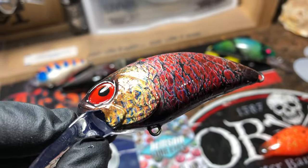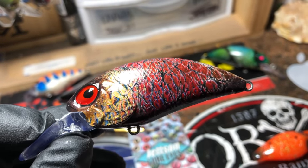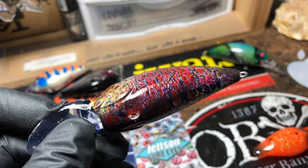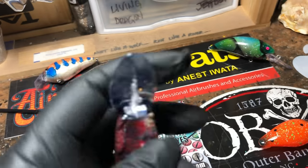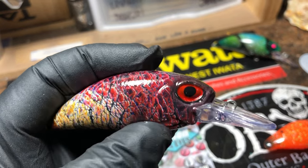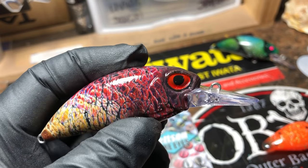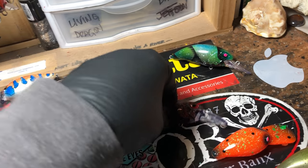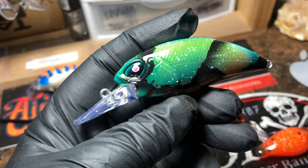These 6/2 5/8s — this is just plain old ordinary red bug. Great for the spring all the way through May. I'd probably throw this into the summer but more likely spring, pre-spawn, spawn. This will run to about four feet deep.